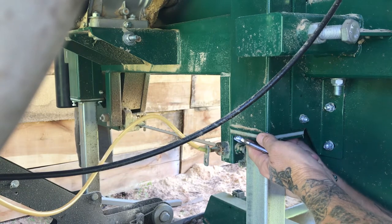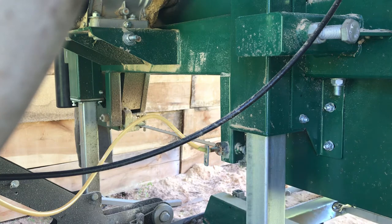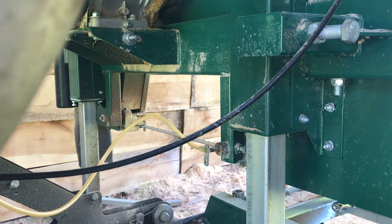I'd like to hear back from everybody who's replaced their bushings on what a difference it made for them on their cuts.